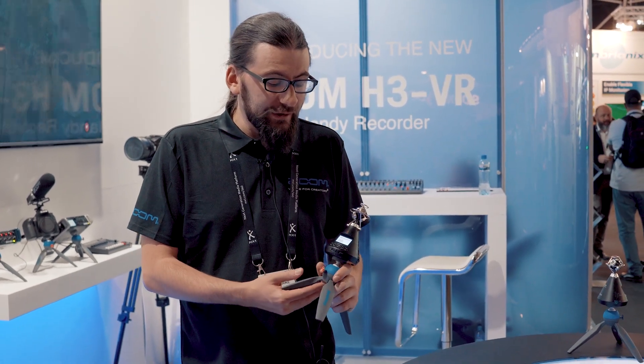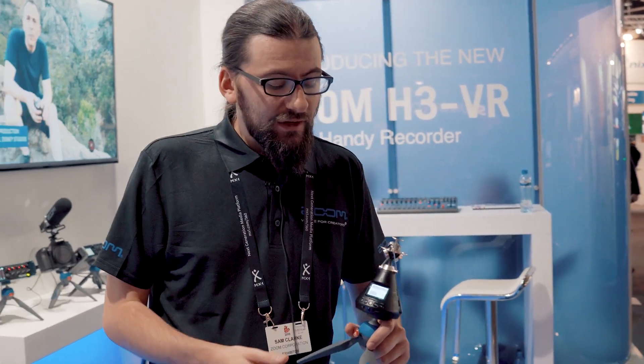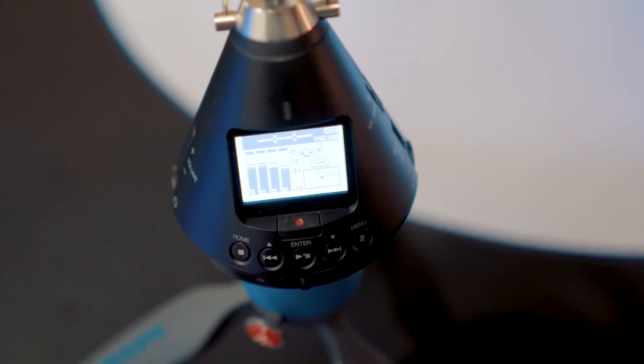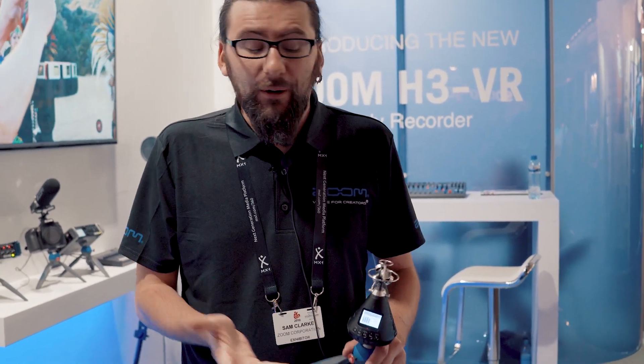Hi, I'm Sam from Zoom and today we're showcasing the H3 VR, which was just released at IBC 2018. The great thing about the H3 VR is it records in ambisonic formats: Ambisonics A, AmbiX, FuMa, and also stereo.